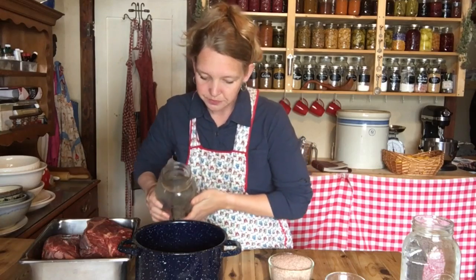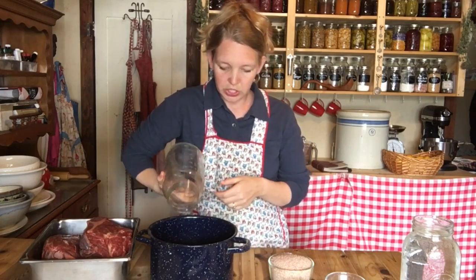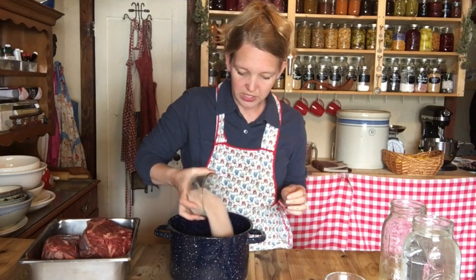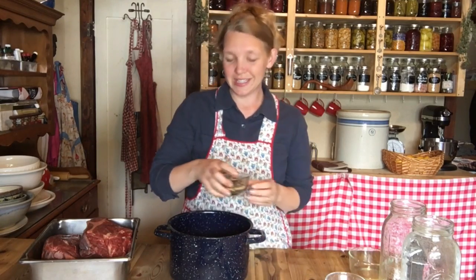I'm going to show you how easy this is to make. What I have here is a half gallon of water — two quarts — going into a pot on the stove. Two quarts of good fresh clean water. I also have two cups of good salt. This salt is the preserving agent and the corning agent in the corned beef, so use good salt. You can use sea salt, Himalayan salt — this is Redmond Real Salt, a pink salt that we really like. Two cups, right into the water.